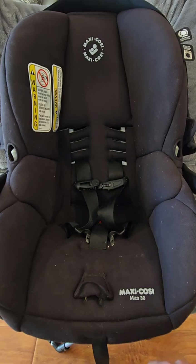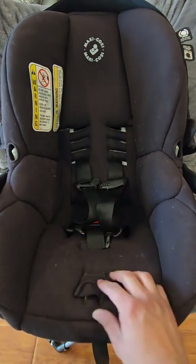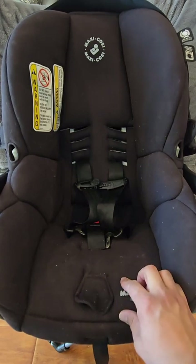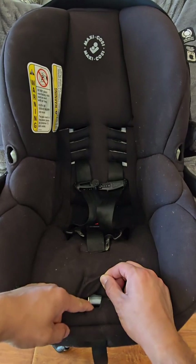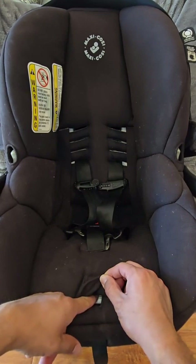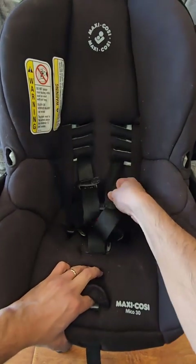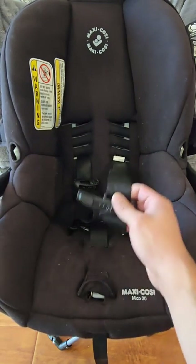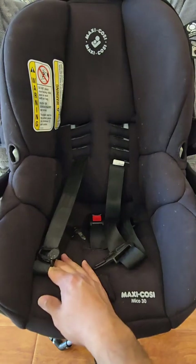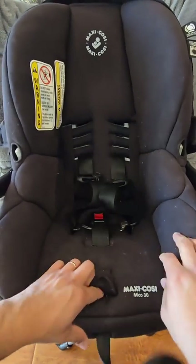There are two adjustments you need to know how to make. The first one is how to loosen and tighten the straps, controlled at the front of the car seat. When you want to loosen, find the opening in the fabric and right inside you'll see a gray button. Hold the button down with one hand and pull away from the shoulder with your other hand. If you loosen one side, the other side will adjust with it.